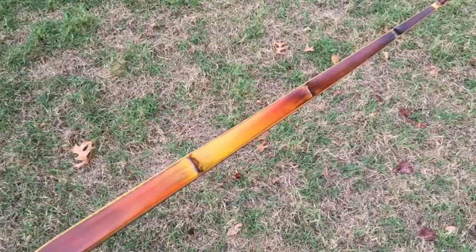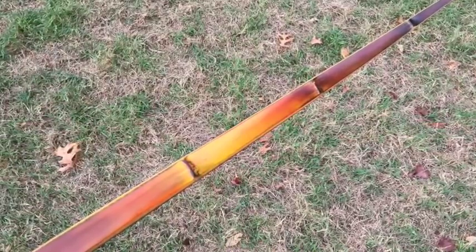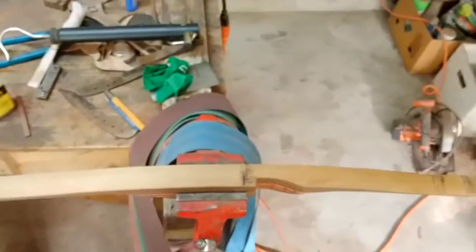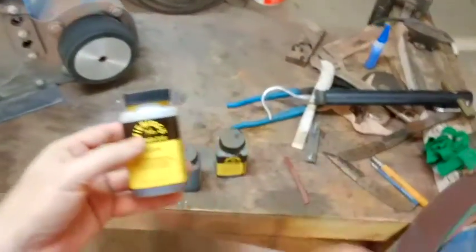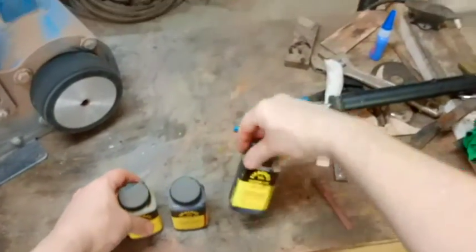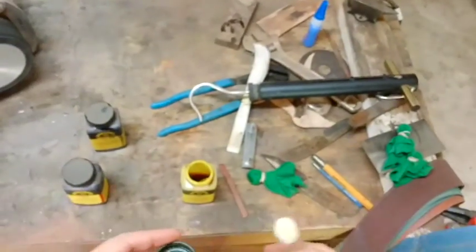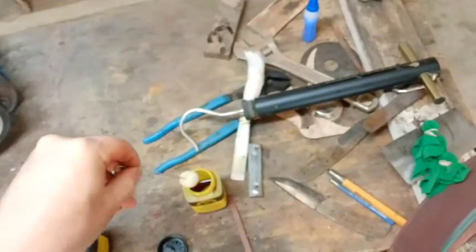Here's a sunburst stain I did on a bow a year or two ago — this is the first one I ever did and it worked out, so I thought I'd do a tutorial on that. So now I'm going to do a sunburst stain on this bow. I've only done one before and it worked really well, so I'm going to see if I can recreate it. I only use three dyes: yellow, red, and black. I'm going to start with the yellow and just dye the whole bow yellow.